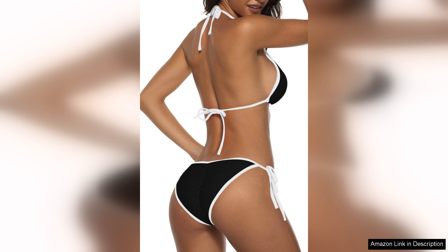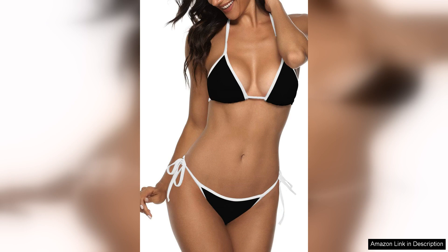One of the standout features is the quality of the fabric. The swimsuit is made from a durable blend that feels both lightweight and resilient, ensuring it holds up well to chlorine and salt water. I've worn it multiple times, and it has retained its shape and colour without fading or stretching out.